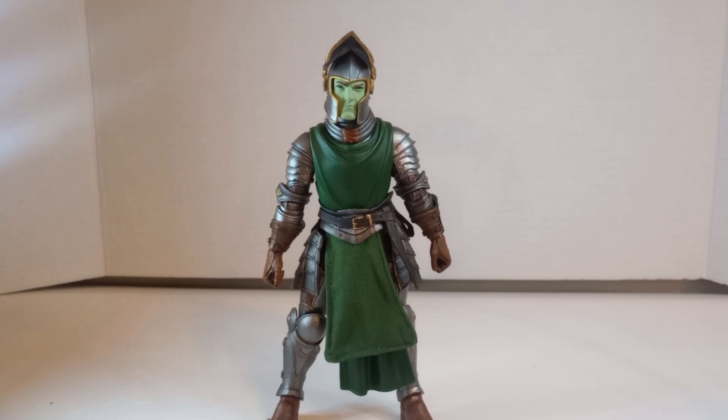What's up everybody, it's Dark Alliance Toys here, and today we're going to be taking a look at the Mythic Legions Larian Guard — I think that's how you say it. This figure, once again by the Four Horsemen, is awesome.